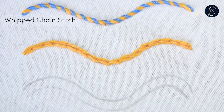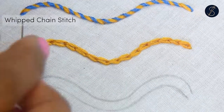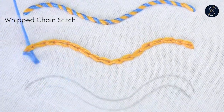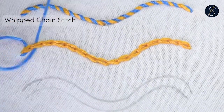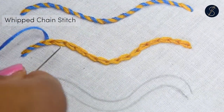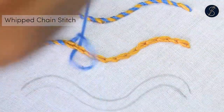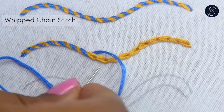Now bring out another thread from one end of the chain stitch. Start passing it under each chain from a single direction. Keeping the same direction is necessary to create the whipping effect. The chain stitch will now narrow down and gain height when you whip.